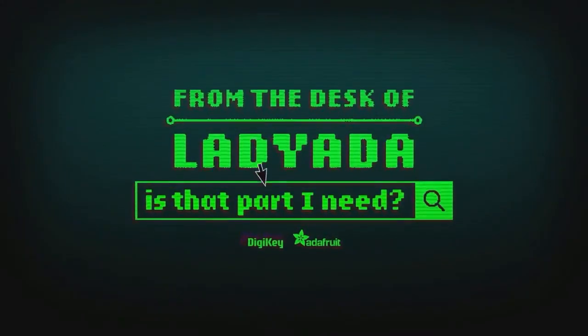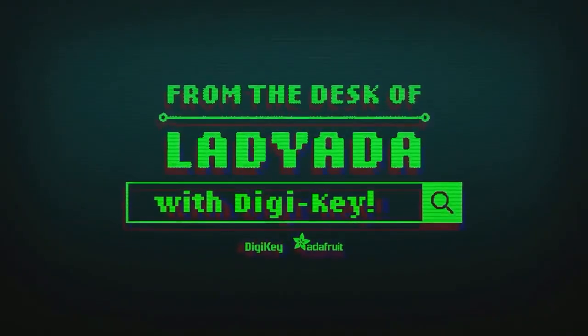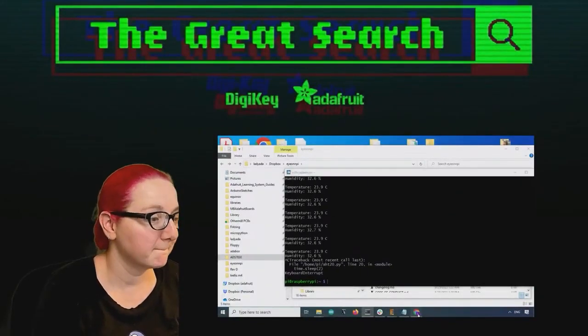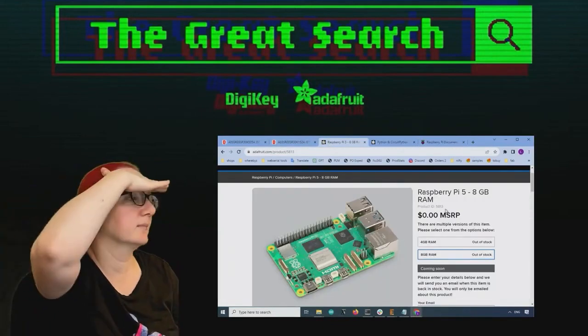Where in the world is that part I need? The Great Search with DigiKey. The Great Search, brought to you by DigiKey and Adafruit. This is the time of the week when Lady Ada uses their power of engineering to help you find the things that you are looking for on digikey.com.